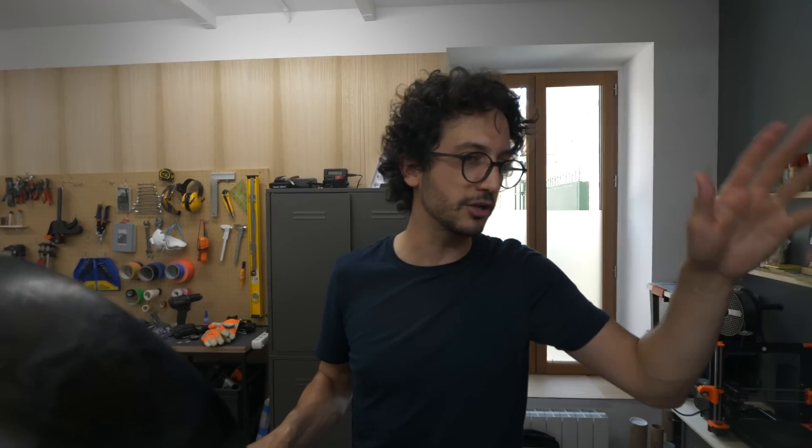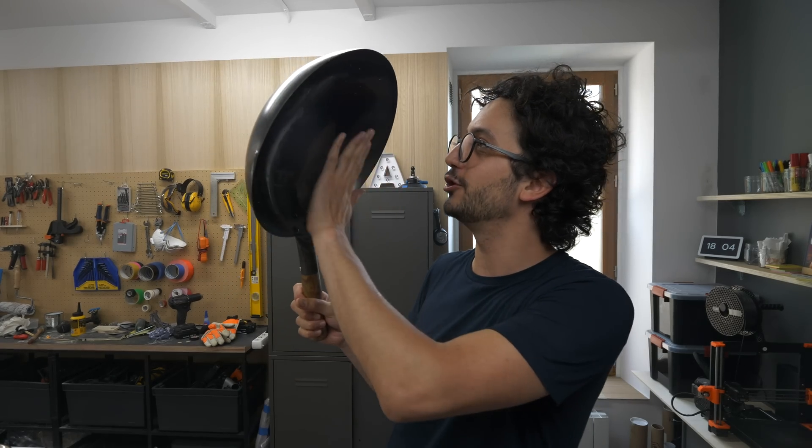Anyway guys, I hope you enjoyed this episode. If you did, you know what you gotta do — like, share, subscribe — spread this like butter on a non-stick pan. So until next time, bye-bye. Salut.